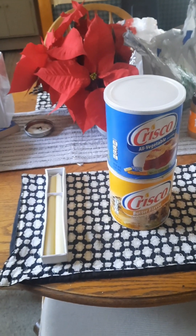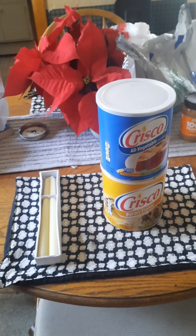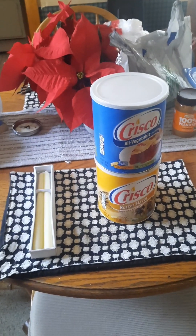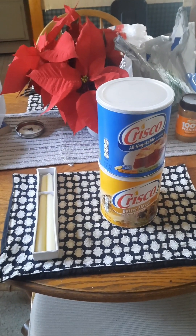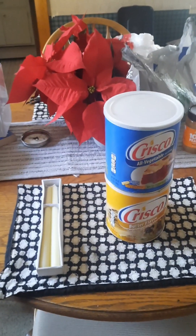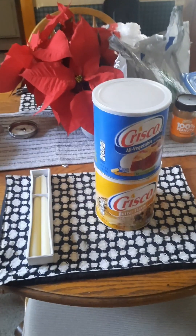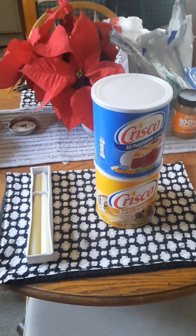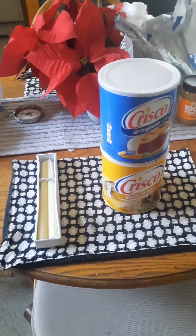This one here, I bought the shortening — one is regular, the other one is butter flavor. I did like the butter flavor because it leaves a good smell in the house, and it feels like my grandmother was here cooking. The downfall with that is you'll be hungry all the time. I got these candles at the dollar store, which is no longer a dollar store — it's a $1.25 store.